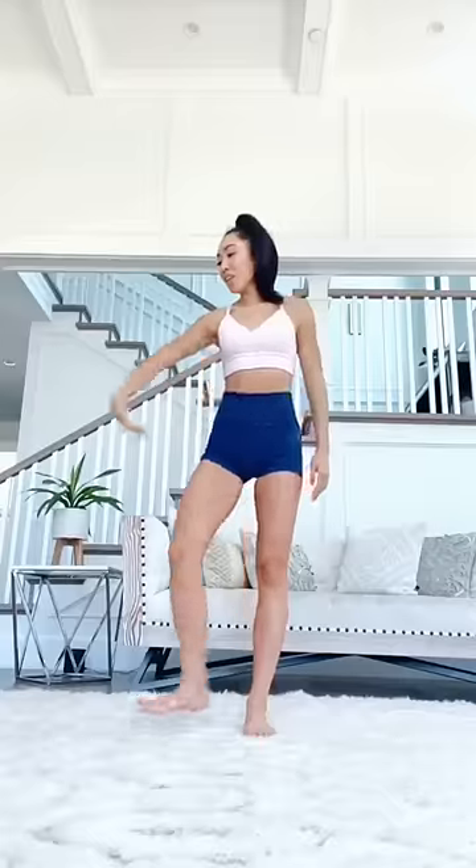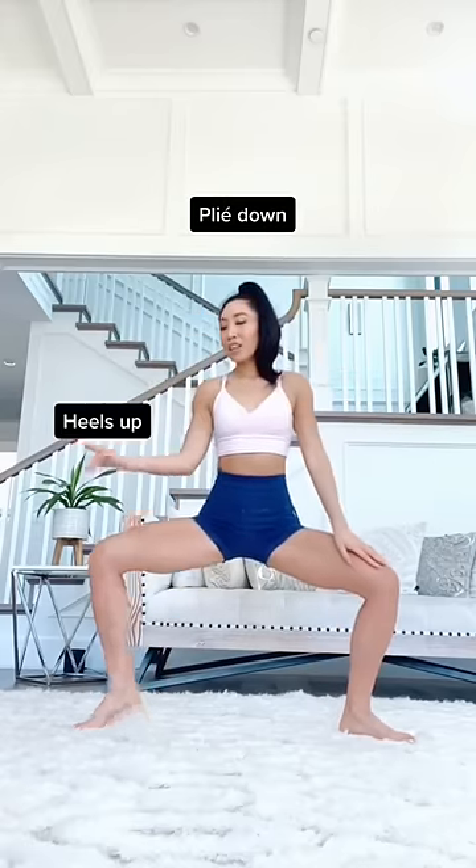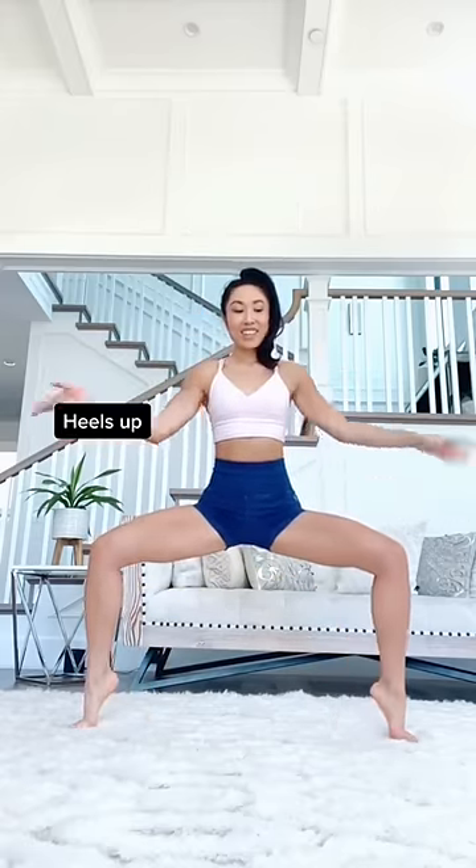Workout command for your inner thighs. Bring your feet wider than hip width apart. Go ahead and plie down. Now lift up your heels as if you're wearing stilettos.